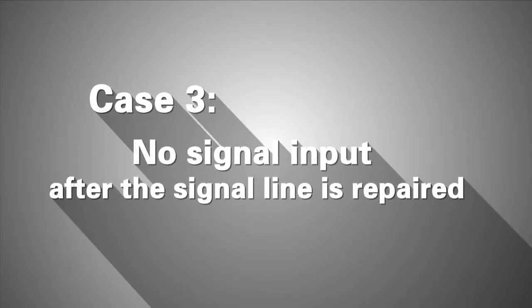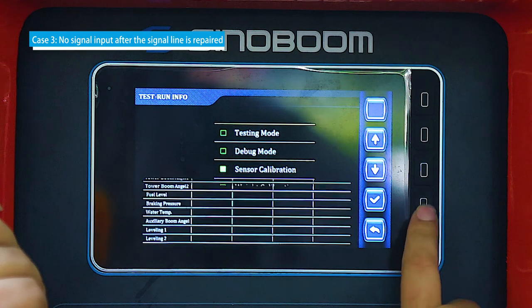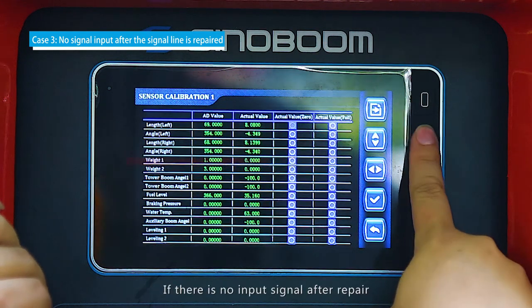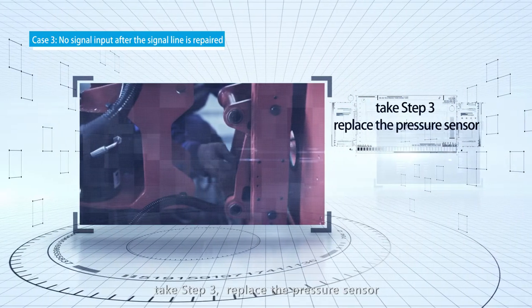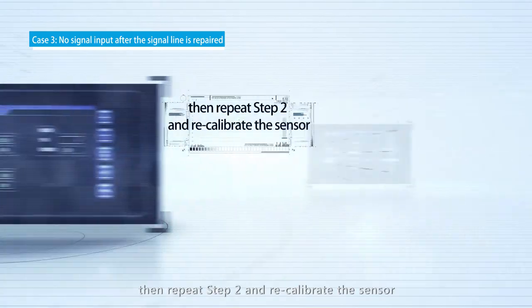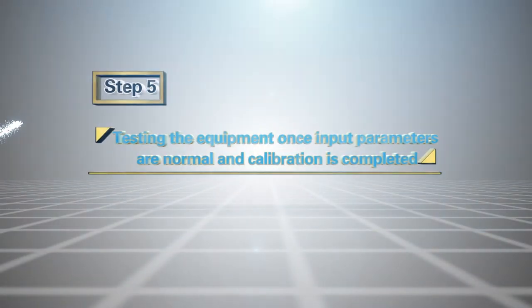Case 3 — No signal input after the signal line is repaired: If there is no input signal after repair, take Step 3 and replace the pressure sensor. Then repeat Step 2 and recalibrate the sensor.